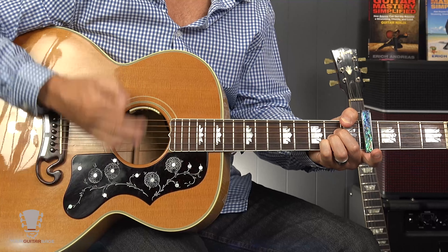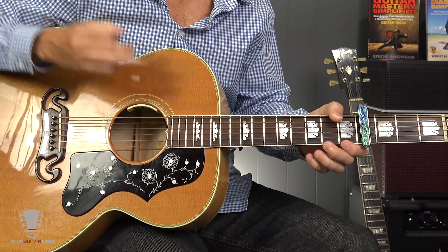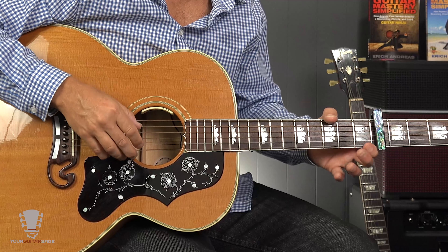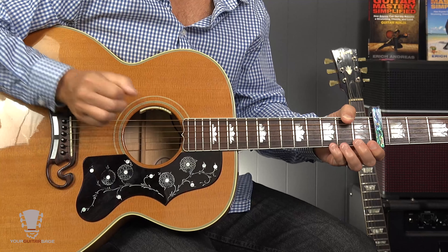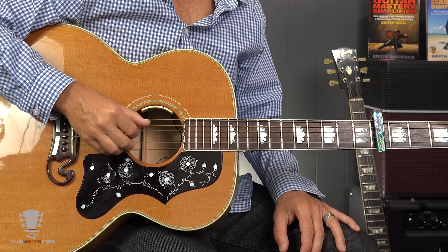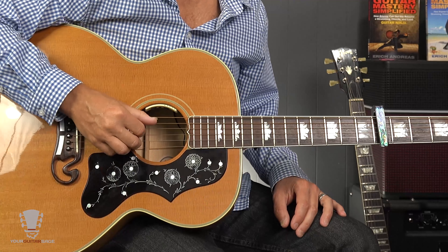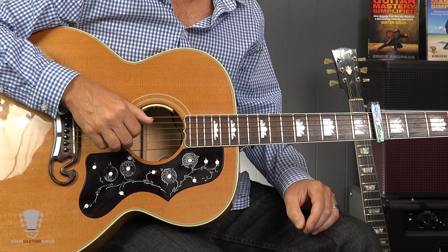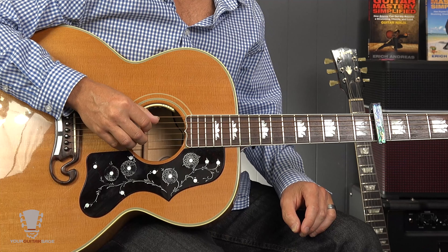We're thinking as if we're in the open position because we're capo'd here. The first chord is a G slash A — it's a G chord but we have an A in the bass. We don't have to put a G in the bass of a G chord; we can put an A. It's just the open strings two, three, and four, with this A that's open. We're not going to play strings six or one. I'm going to be teaching it as a fingerpicking bit, so you'll need to mute strings six and one if you're going to strum.